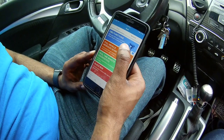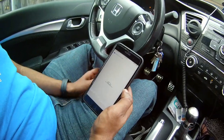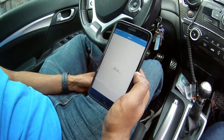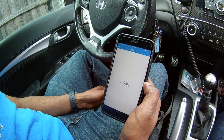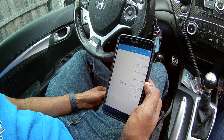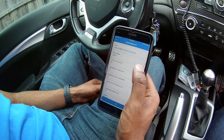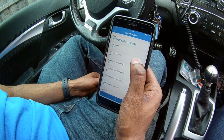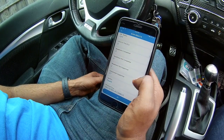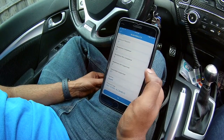The first module I'll show you is the OBD2 functions. The ThinkCar app will automatically pick up your VIN number — as you'll see in a little bit. It automatically picked up my VIN. It says there are no check engine lights currently and no check engine light stored in the ECU. However, there are five readiness modules not completed.